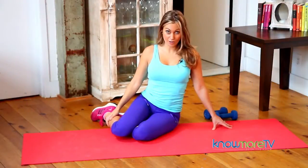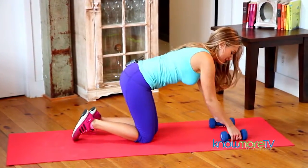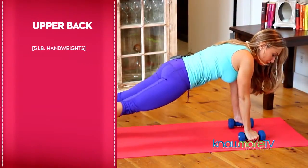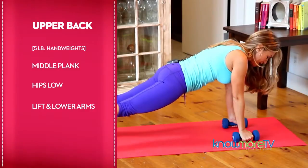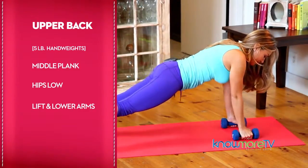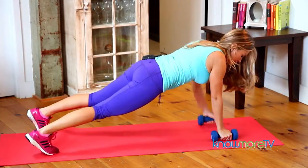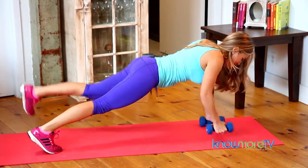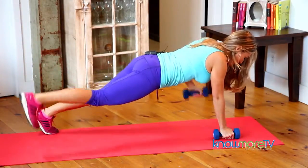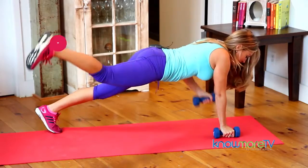For our last hardcore abs move, we'll engage the upper back since we already worked the opposing muscle group, the chest. Come into a middle plank, engaging the abs, hips low and parallel to the floor. Lift and lower the right arm, then the left arm. You can use five pound weights or heavier, engaging the upper back, elbow to the sky. If you'd like to add a glute move, multitask by using the opposite arm with the opposite leg. I would do 10 to 15.